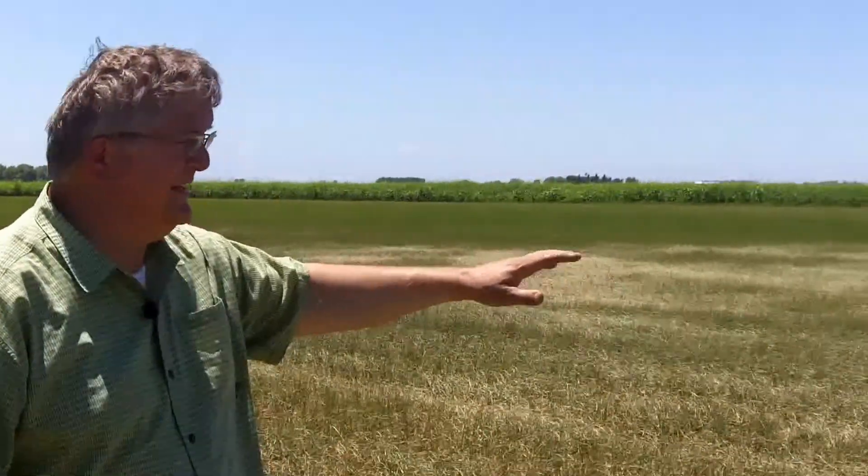Hi, my name is Bryce and we're out here in a field of organic medium grain. We call it golden rose. We have come through a period of deep water where we have drowned the grasses, and I think we're pretty effective at that.